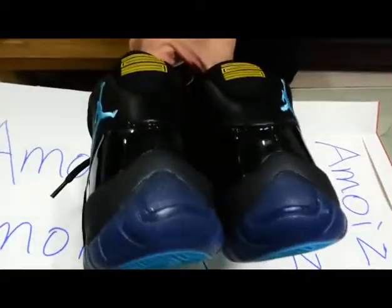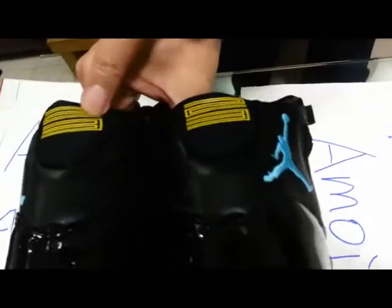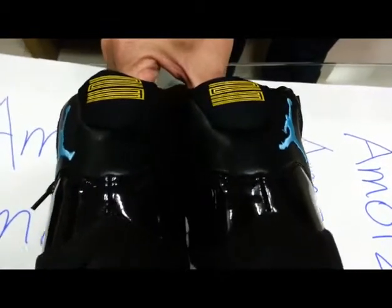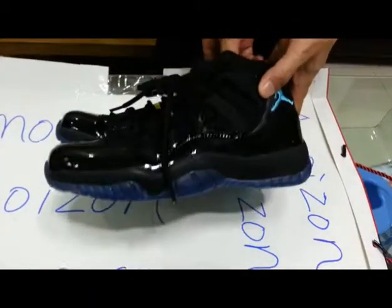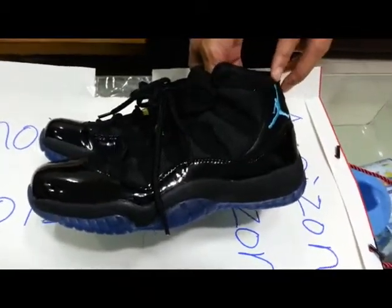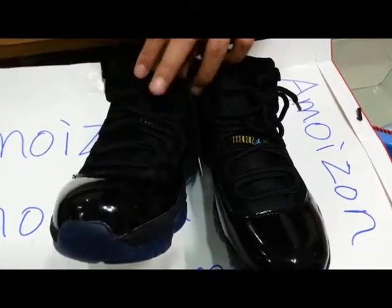Now let's look at the heels — the number 23 and I think it is varsity mesh. It's quite impressive. And this colorway is the blue gentleman, as it's known in shoe terms.